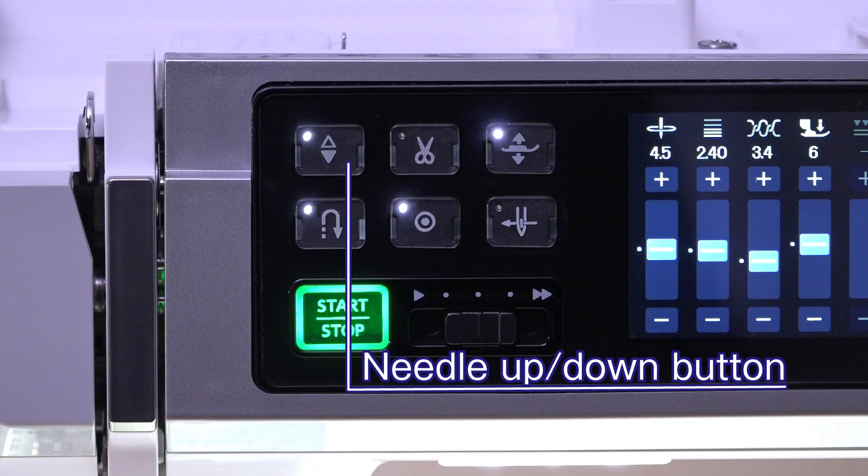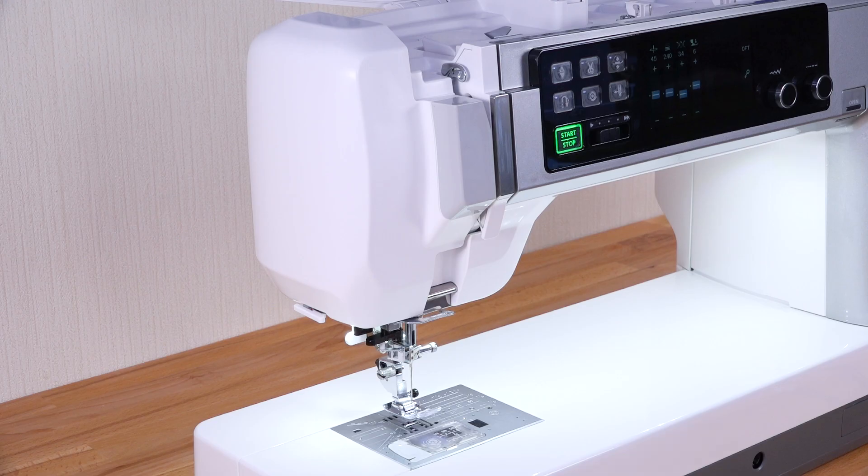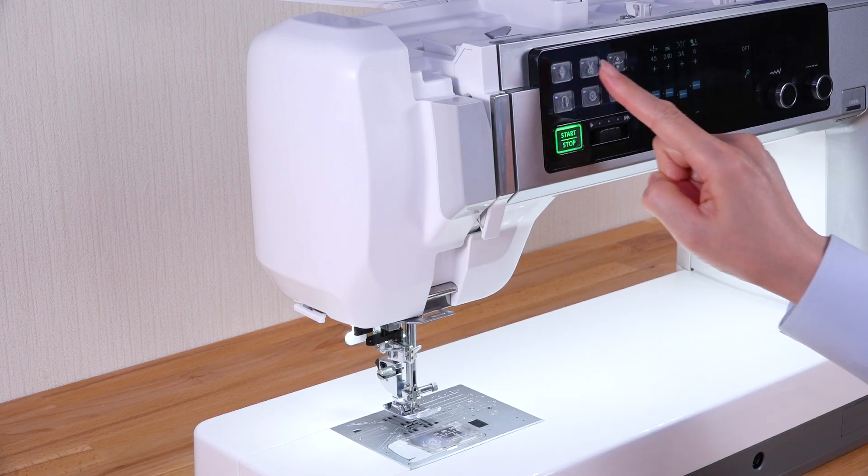Needle up down button. Press this button to raise or lower the needle.